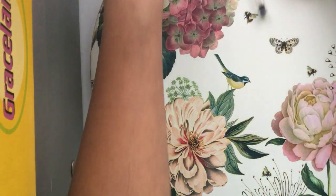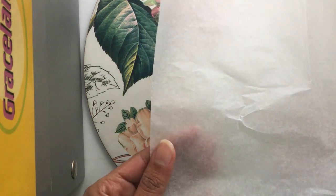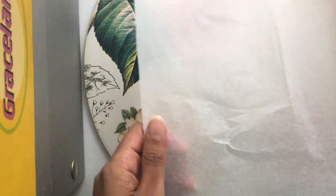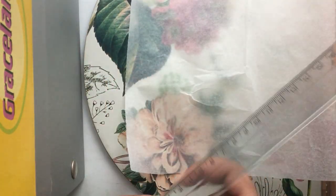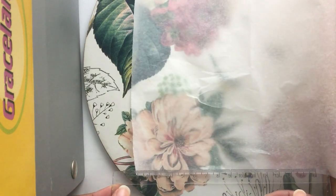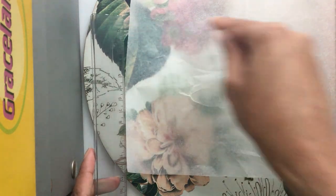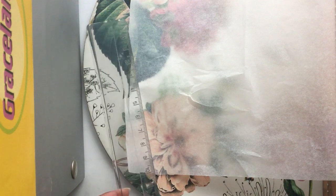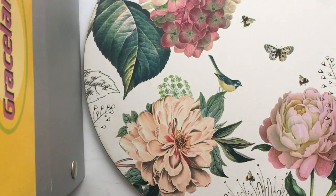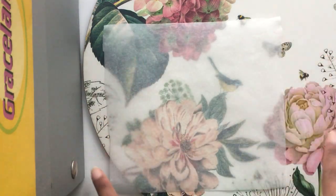I'm just going to clear my workspace now and get to making. So what you want to do is roll out your greaseproof or parchment paper — or if you're using plain paper, that's fine too. You're going to get your ruler and measure 20 centimetres in width by 15 centimetres, and draw a nice rectangle using your pencil and ruler and cut that out using your scissors. So this is my greaseproof paper — it looks like a rectangle.